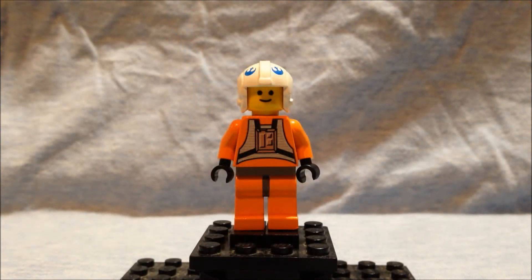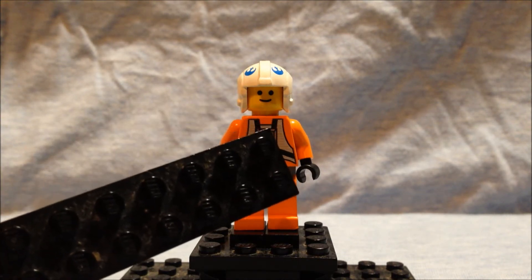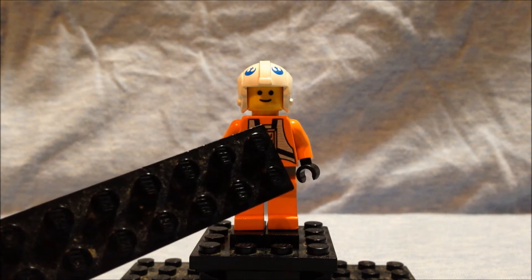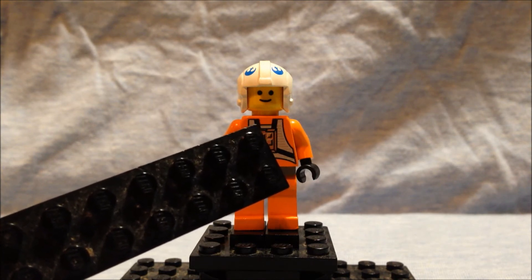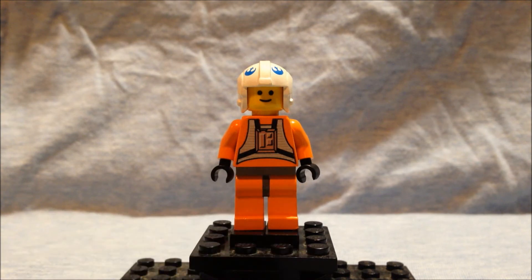Here we have Luke's harpoon gunner — I believe his name was Dak. His helmet is like Luke's, except instead of having the Red 5 insignia, it has blue insignia on it. His face is actually just the regular Lego smiley face, which appears in a few Star Wars sets. His suit is the same as Luke Skywalker's or Biggs from the X-Wing fighter.